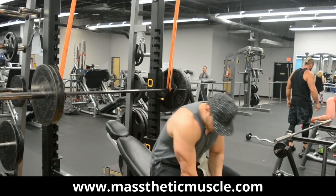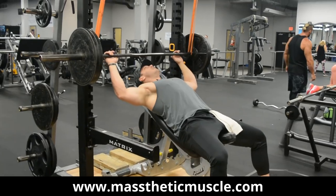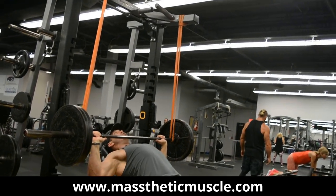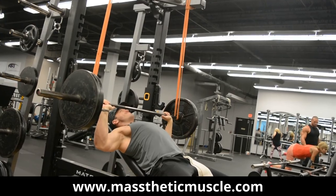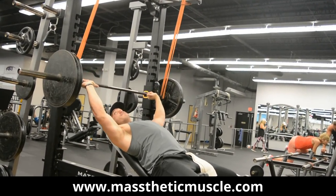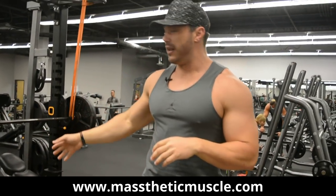For the demo: typical setup — feet driving into the floor, abs locked down, core engaged. We're using weight that's heavy at the bottom, and as it gets closer to our chest, those bands are adding resistance making the weight lighter, allowing us to work within the full range of motion. To add this into your program, use it at the beginning of a workout where you want to produce maximum effort and output.